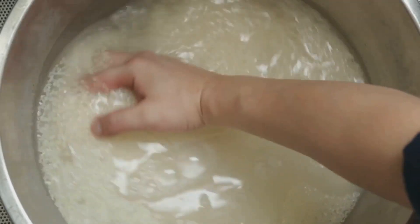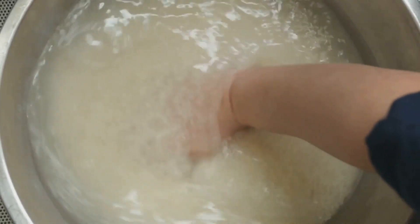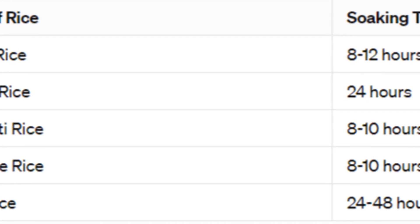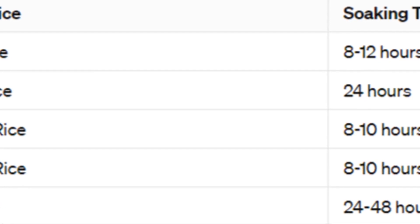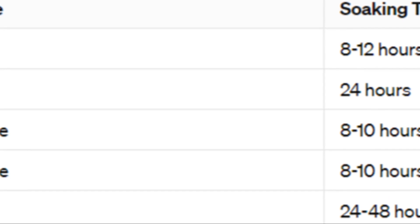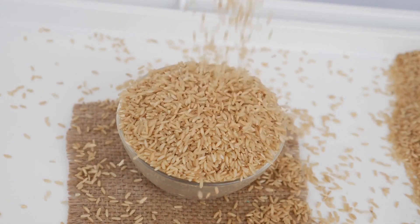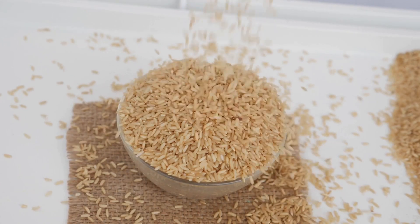Different types need different times. We've got a chart right here — follow it closely for perfect results. White rice needs 8 to 12 hours. Brown and wild rice are the long haulers, soaking from 24 up to 48 hours. Basmati and jasmine are quick — just 8 to 10 hours. Stick to these times for rice that's just right.